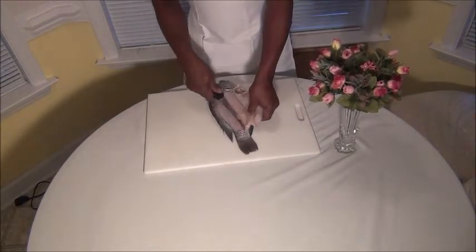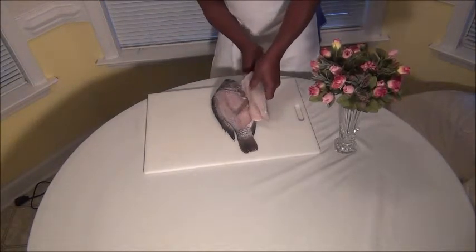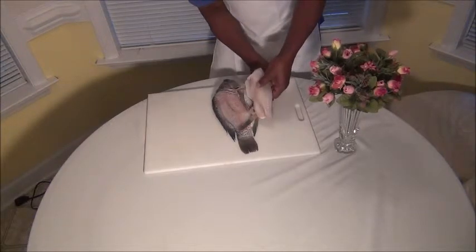And it's going to come out nice and pretty. And then when you get here, you just take that fillet out, just like that.